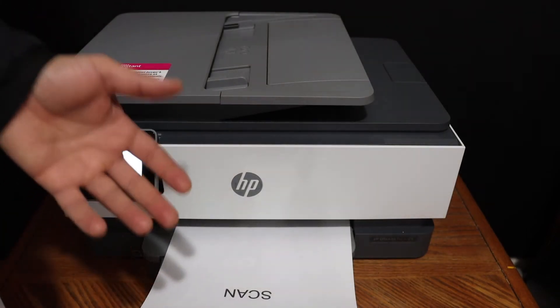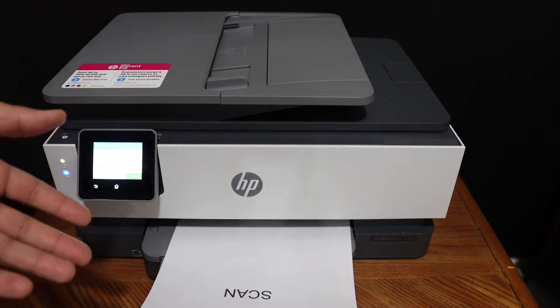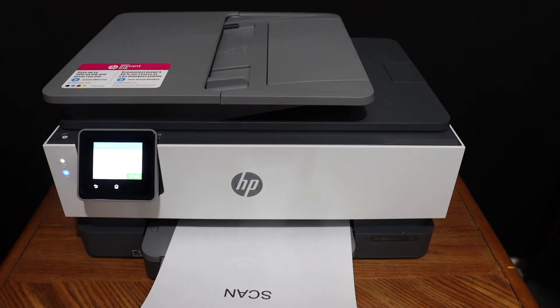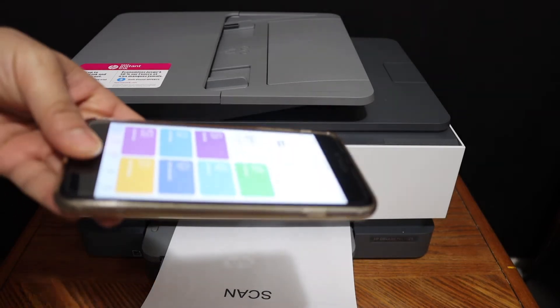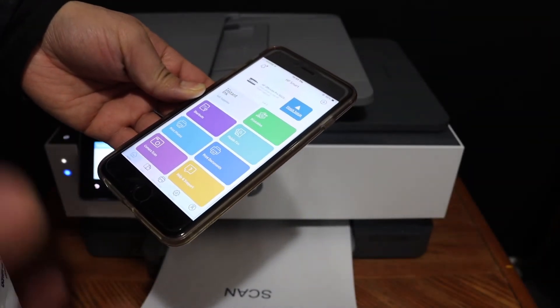The next thing is to do the wireless printing and scanning. For that we need to connect this printer with any device — for example, I have connected it with my iPhone. Simply download the HP Smart app and then do the Wi-Fi or Wi-Fi Direct setup.